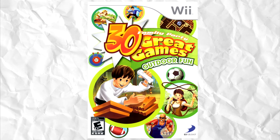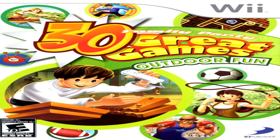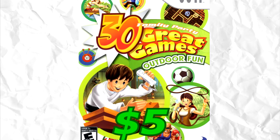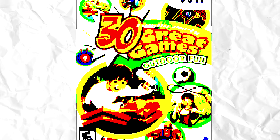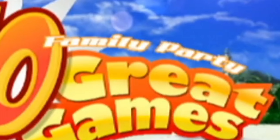Now if we do some basic math, $5 for 30 games means it goes for about 16.6 cents per game. And above all, every single one of them are great games — which is clearly a steal for the price and is definitely not lying to get me to buy the game. So in this video, I'll be taking a look at Family Party 30 Great Games Outdoor Fun.